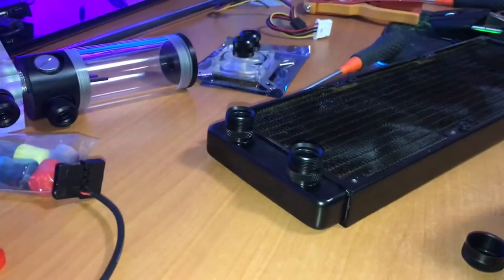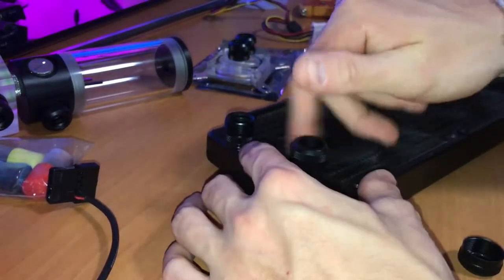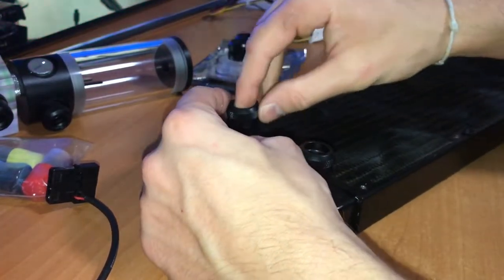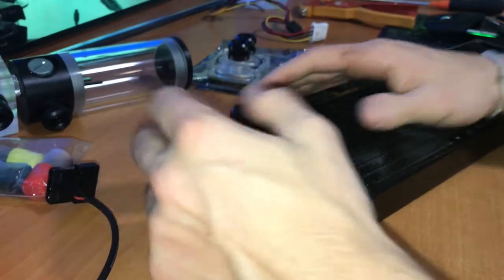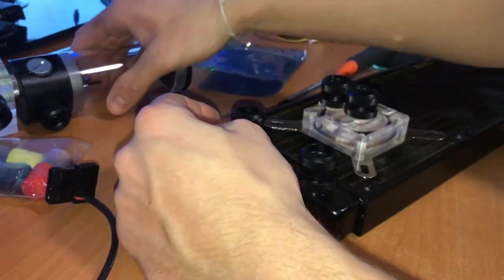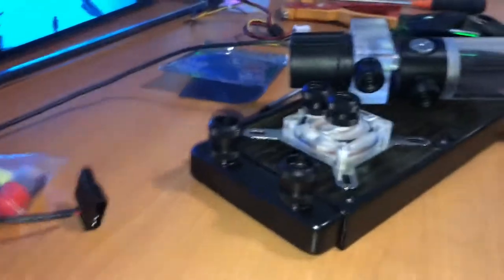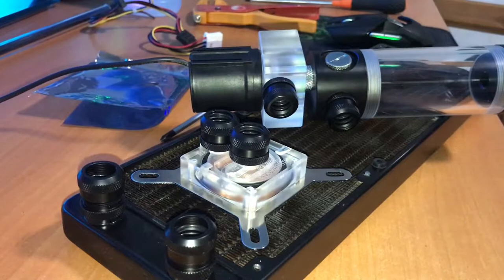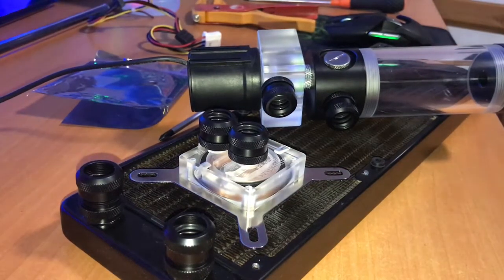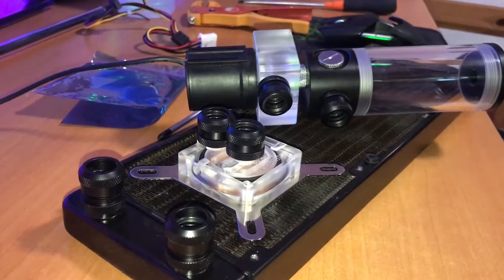The fans are removed and the fittings are attached. Now everything has a fitting on it — that should be it. Now we're gonna start out with the tubing: plan it out, bend it, probably break it, and then hope that this thing doesn't leak. I've put some old clothes on so I don't care if things get messy.